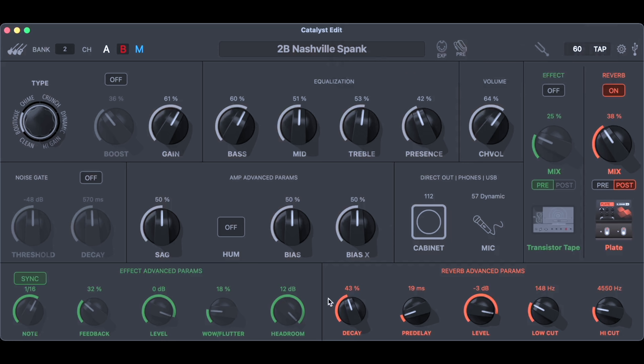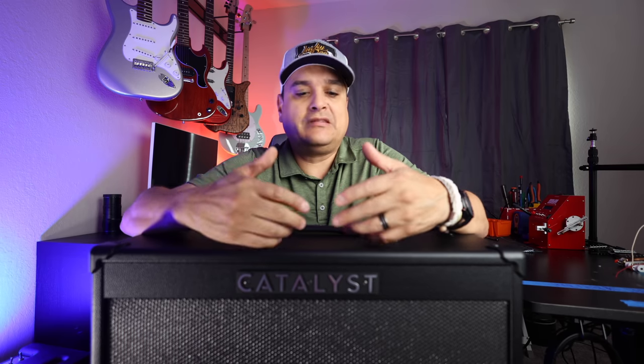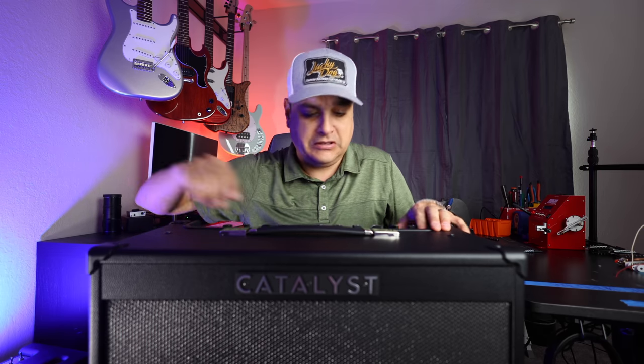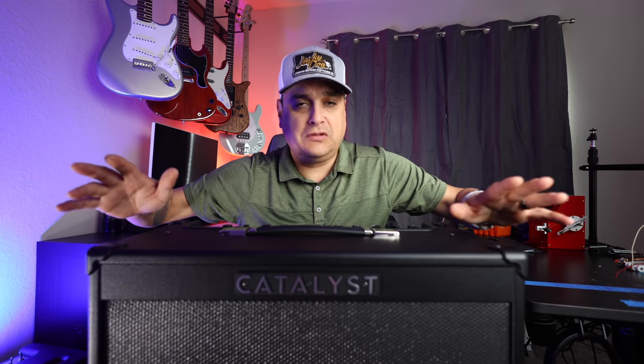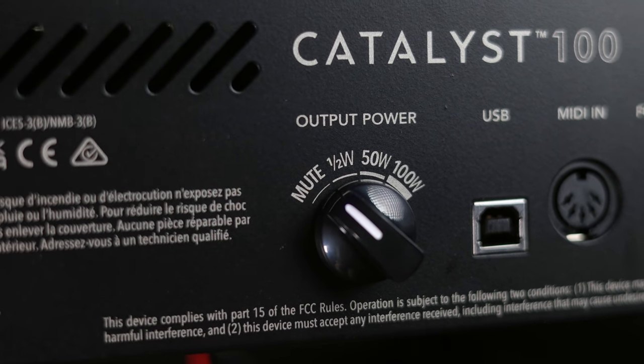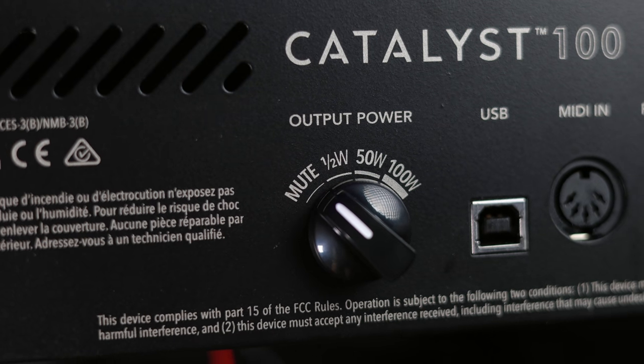Let's talk about the various practical ways you could use this amp. If you're a basic amp user, or a new guitar player wanting to upgrade to something that sounds great and is easy to use without being feature-packed and confusing, this is your amp. You can literally just plug it into the wall, plug the guitar cable in, flip it on, and go — just twist knobs until it sounds good. If it's too loud, there's a knob on the back for power scaling, going from half watt to half power to full power.